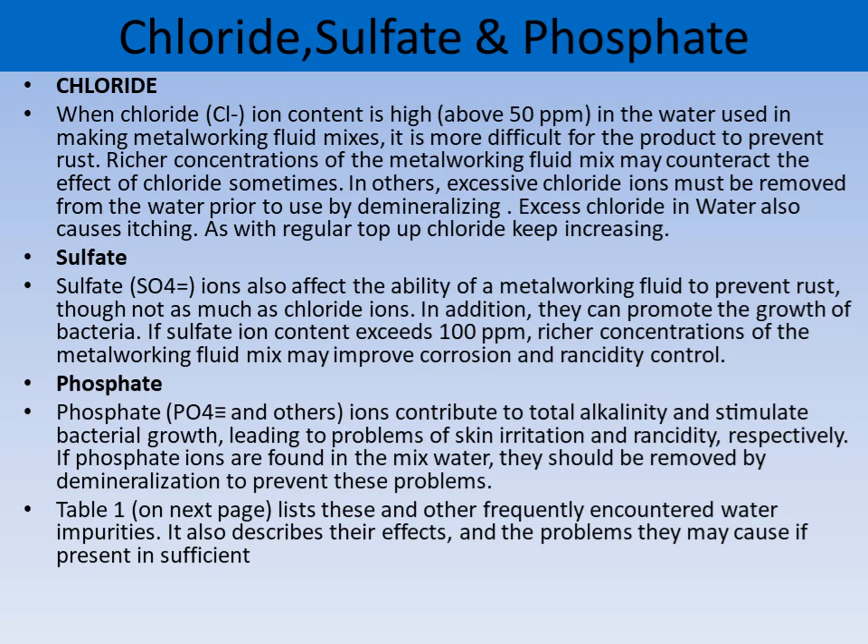Sulfur can promote the growth of bacteria. Excess chloride is not at all good for emulsion — it can cause rusting to ferrous material, and itching is another problem. Similarly, phosphate contributes to total alkalinity and stimulates bacterial growth.